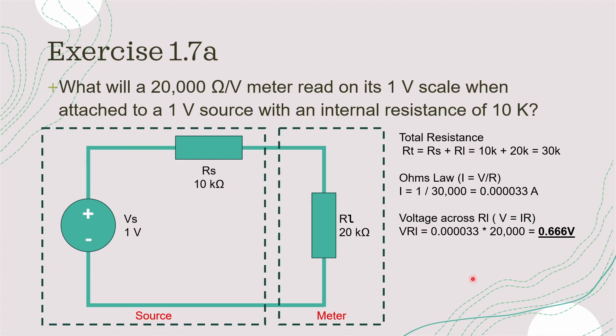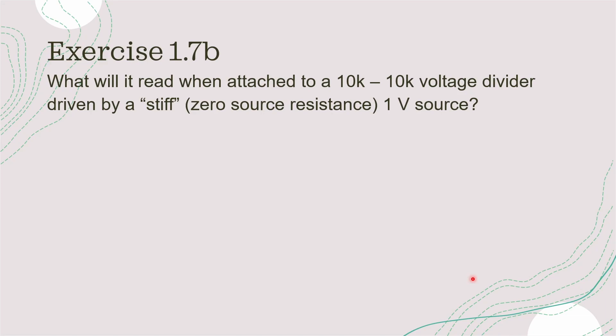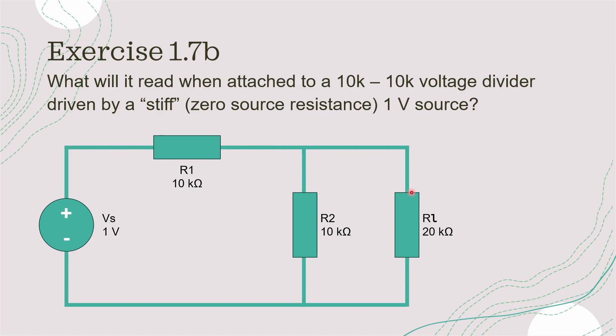Now let's move on to the second part of the question. Exercise 1.7 part B asks: what will the meter read when attached to a 10k by 10k voltage divider driven by a stiff 1 volt source? The word 'stiff' generally refers to a power supply with a very low internal resistance — in this case, 0 ohms. So we have two 10k resistors connected as a potential divider, a 1 volt source with no internal resistance, and the meter is still 20k ohms on its 1 volt setting.